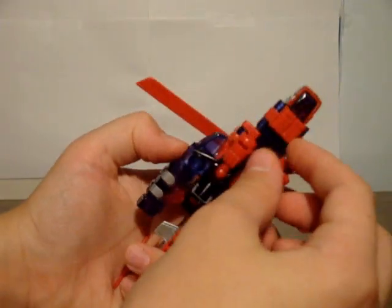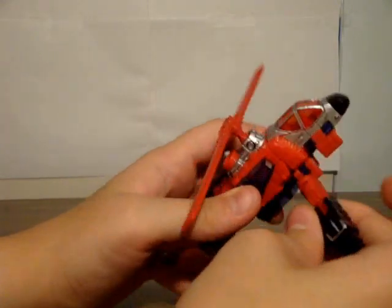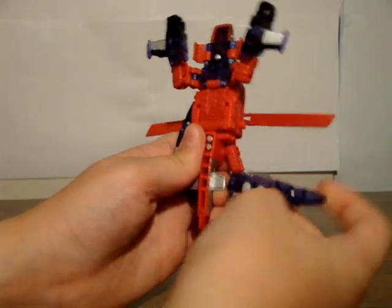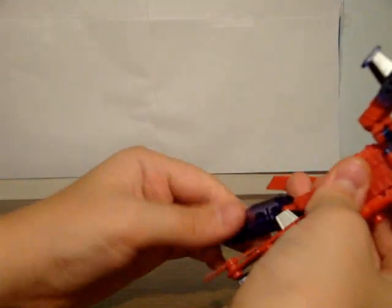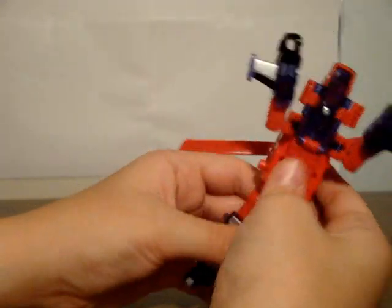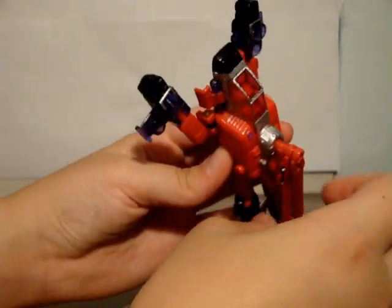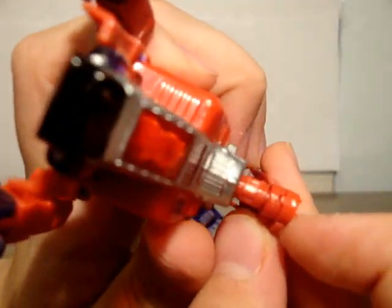Transformation: you want to flip out these little panels here, then flip out his arms and pull them around and straighten them up, because the helicopter cockpit is going to be his chest. Fold the legs down and rotate them around. Fold out the feet. Rotate the propeller back. Turn the waist 180 degrees. Fold these blades along the back here — whoops, did it the wrong way.